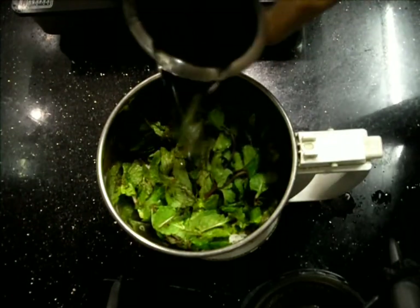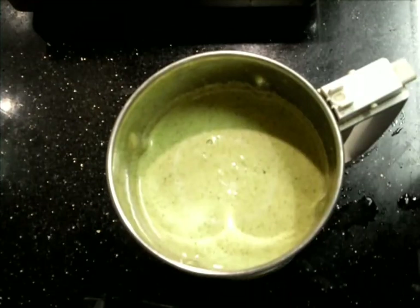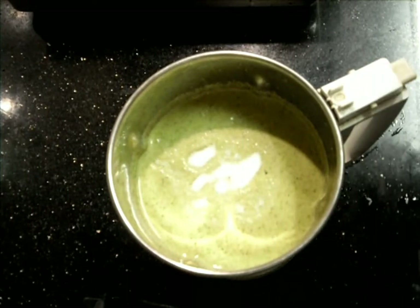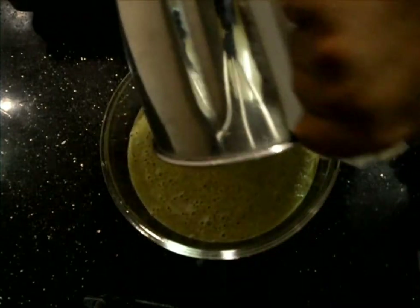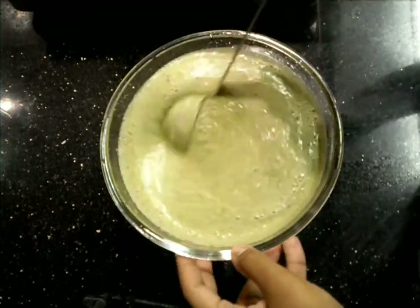We'll grind it into a paste using water. First add a small amount of water. As you can see here, it is a paste consistency now. I have added some salt also — this is the perfect, regular dosa consistency. You can add some more water to adjust it.